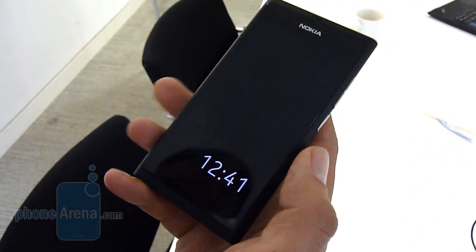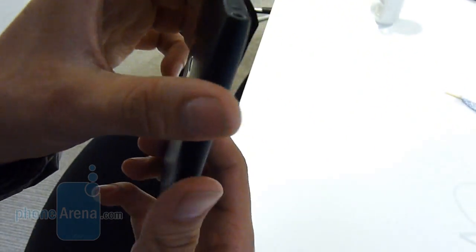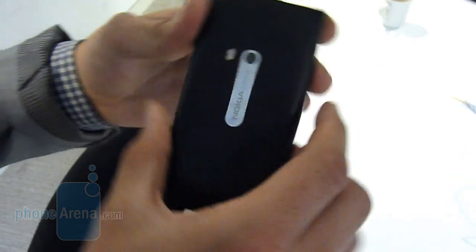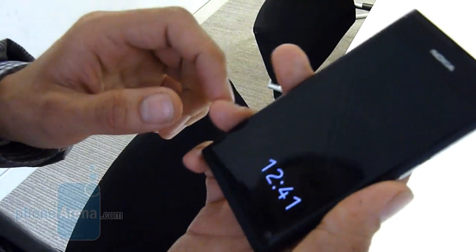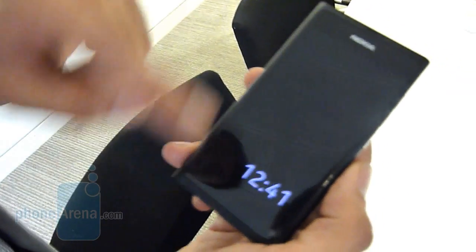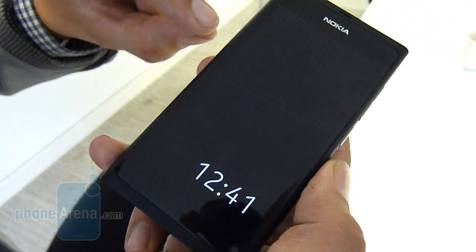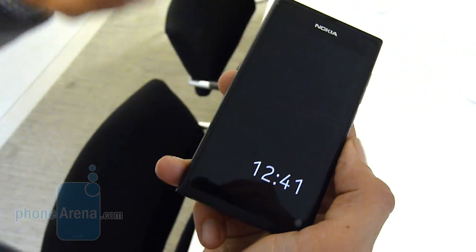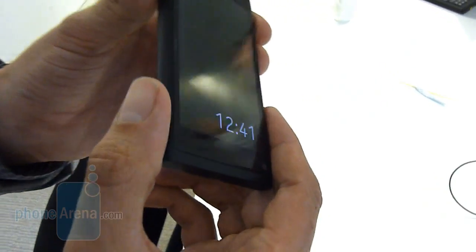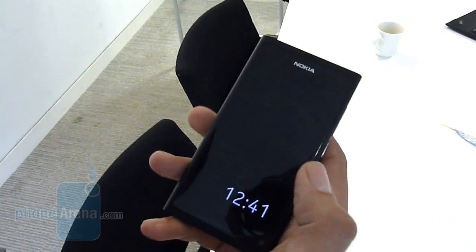So here we can see we've got the N9. We've got the back, the kind of unibody polycarbonate shell, the nice 8 megapixel camera on the back, nice LED flash, and the speakers at the bottom. You can see it's one piece. There's really nice technology on the screen — with most phones you have an air gap between the screen and the glass, but here we've got this new zero-gap technology, which gives you a really unique look and feel.